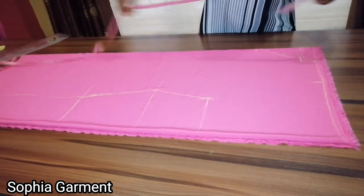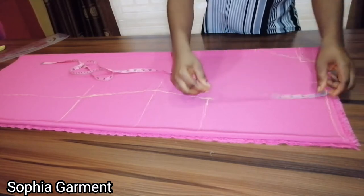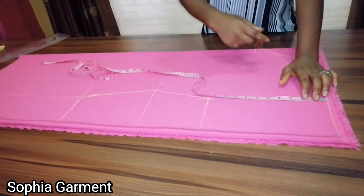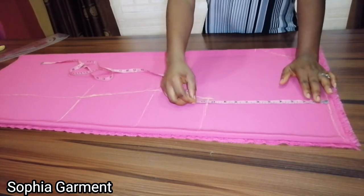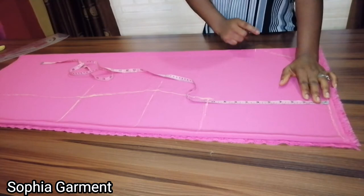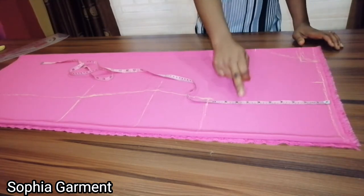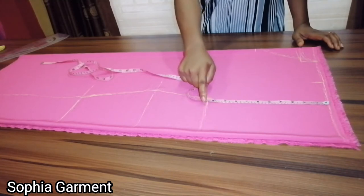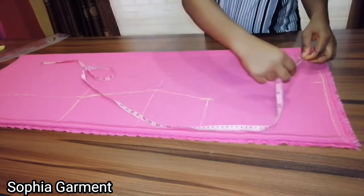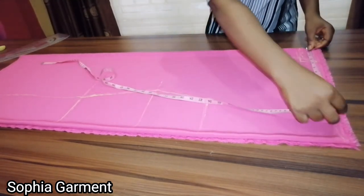For this dress, you don't measure an armhole line like a normal gown. Your bust point is going to serve as your armhole area, so your bust line is your armhole. We don't need any armhole around here.